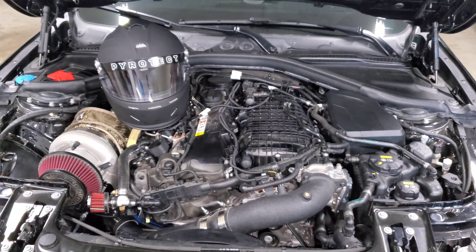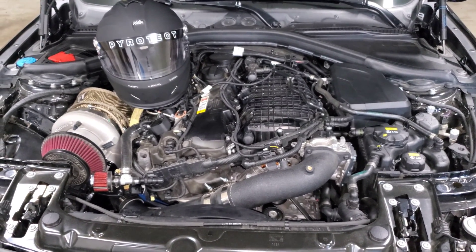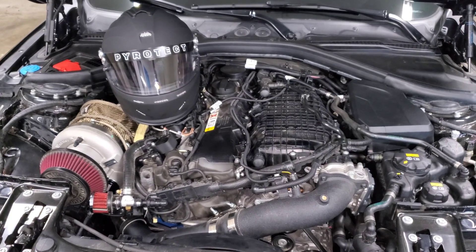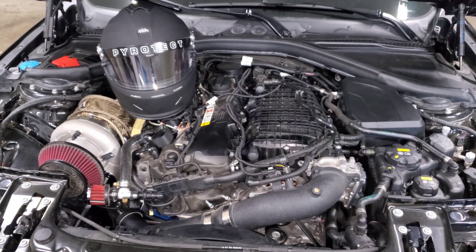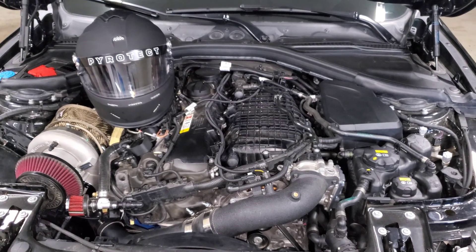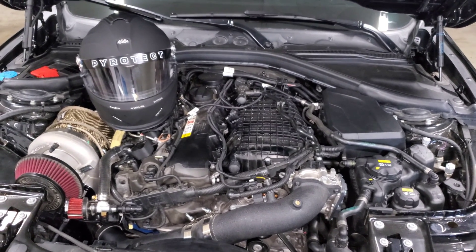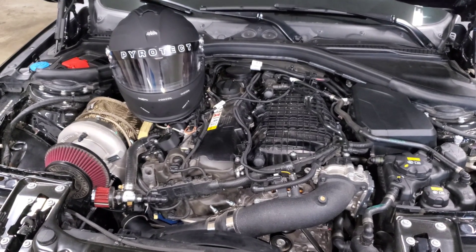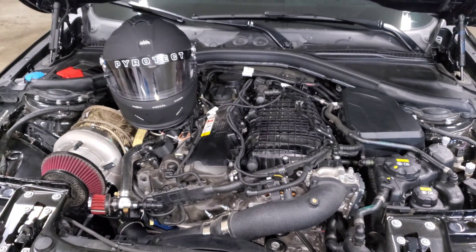Another thing people ask about is max cooling mode. I didn't see a significant reduction in IATs when using it, but it does give you the best opportunity to have the lowest IATs possible. The way it works is it adjusts the DME's logic for how it ramps up the duty cycle on your water pump — before, a certain amount of throttle and temperature over ambient would cause it to ramp up to max speed, but with max cooling mode it drops those requirements so it turns on at higher speed more often. You're always pushing coolant through the system, but in my testing it didn't show a significant drop in IATs or significant improvement in performance.